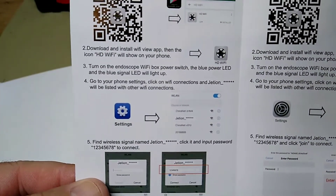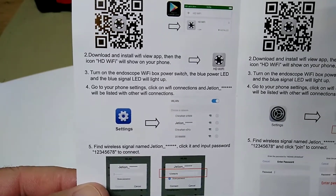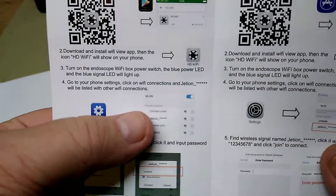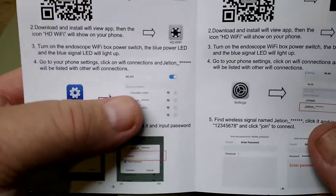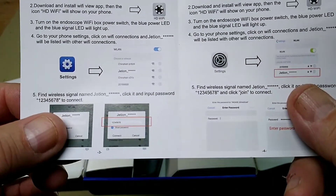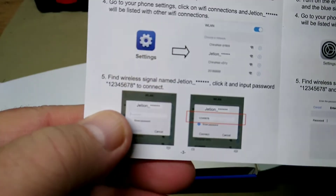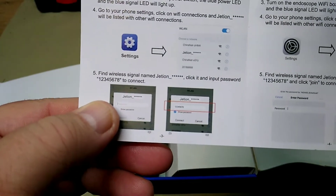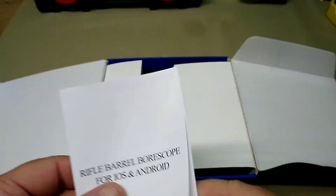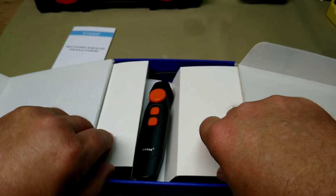Here's what the Apple app looks like — it looks like a little borescope. You turn on the endoscope and the blue light indicates Wi-Fi is active. Then you go to your settings and find the 'Jetty' network, type in the password — one two three four five six seven eight — connect to it and off you go. It's real easy to set up.